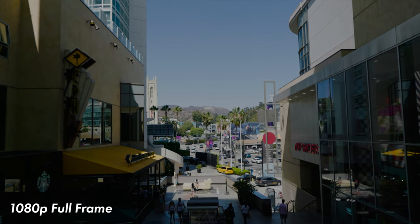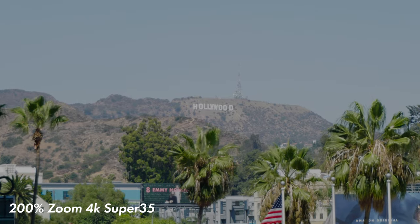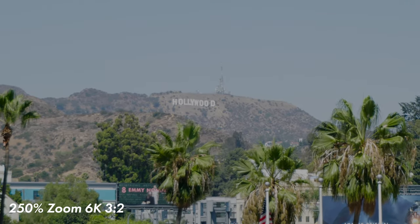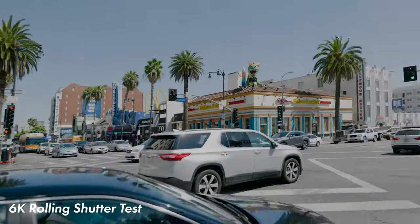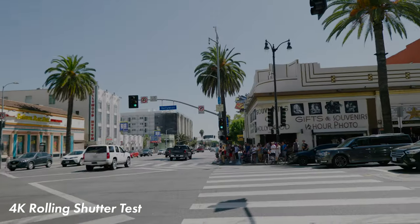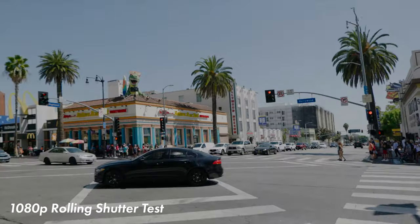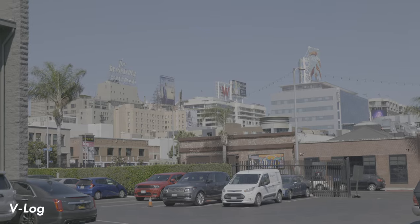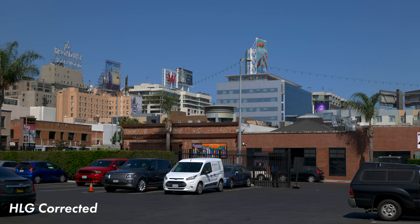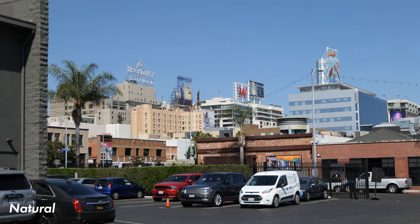This is 1080p 10-bit, 4K ISO 3500. Crop to the top versus the maximum of everything — 6K, 4:2:0, 10-bit. The V-Log. This is HLG, this is the standard picture profile, this is the natural picture profile, this is Cine-like D2, Cine-V.